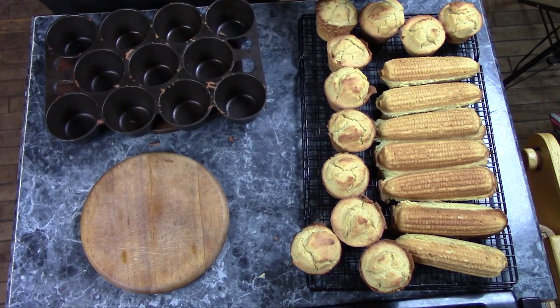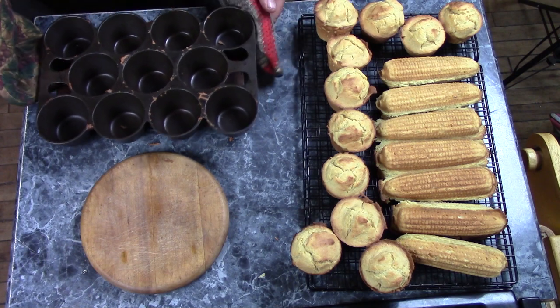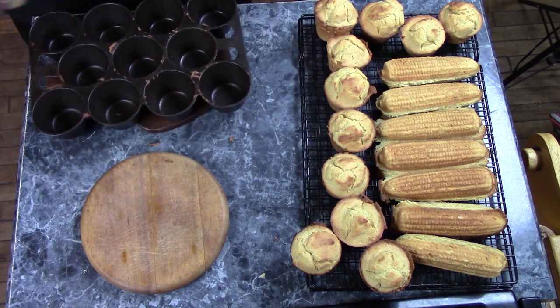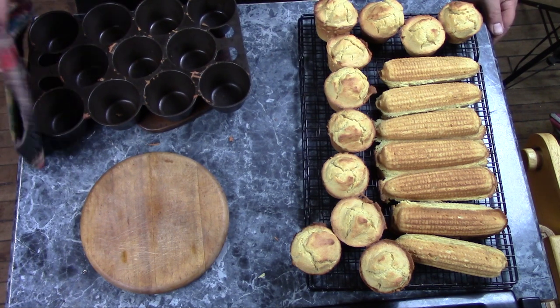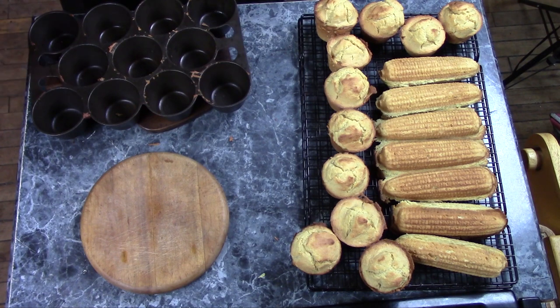Cast iron bakeware and cornbread. Go check out the Cast Iron Cookware channel — I'll put the link in the description. Get yourself some cast iron bakeware and you're going to have all kinds of fun with it. See you later.